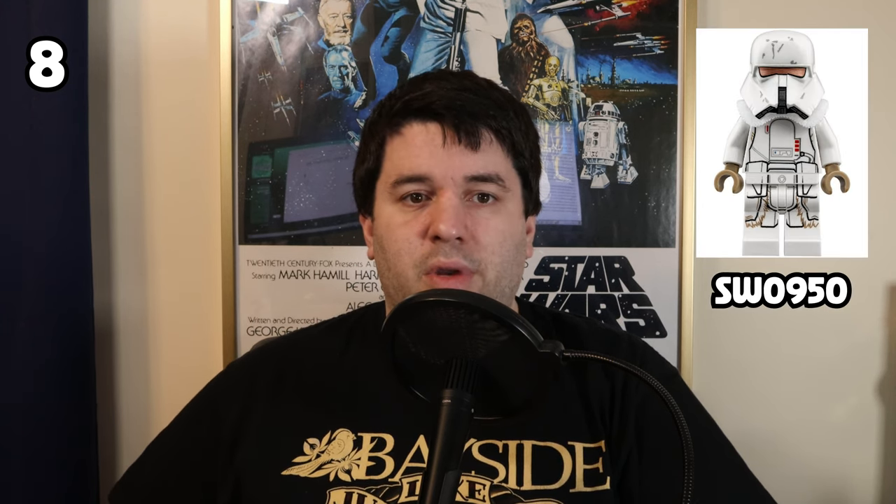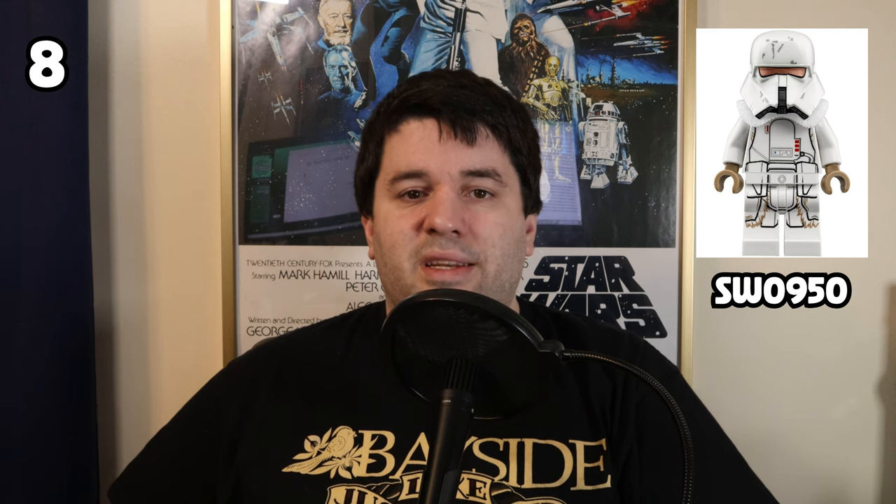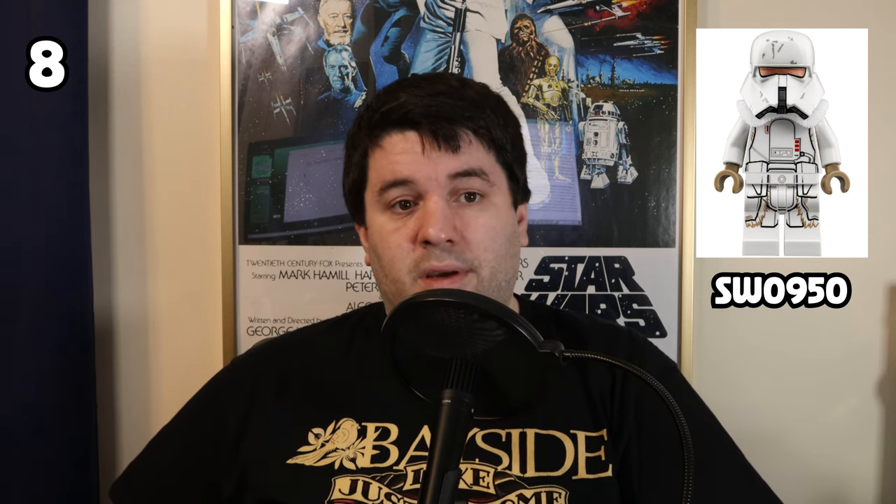Number 8, we have the Range Trooper. The Range Trooper from the Solo film is pretty unique for a few reasons. It has a different helmet shape with some great detailed printing, both in the visor shade and the wear and tear elements on the helmet. The tan coloring in the hands and the printing is a nice contrast to the white, and the cloth collar piece is also very unique — haven't seen that on any other trooper. All those details combined give the figure plenty of character, putting it at number 8 on the list.